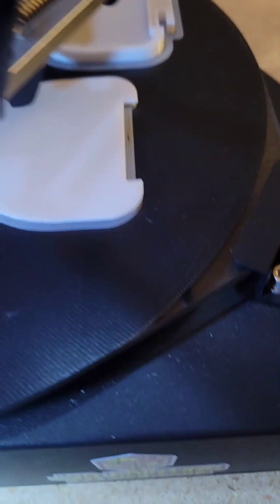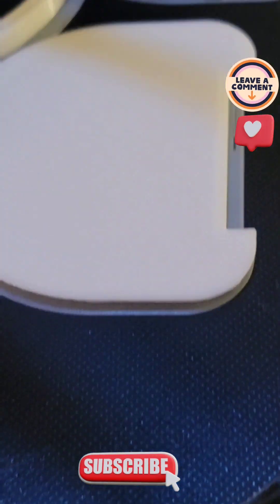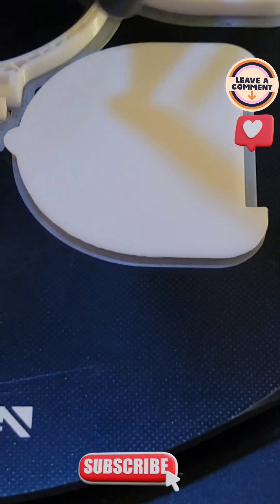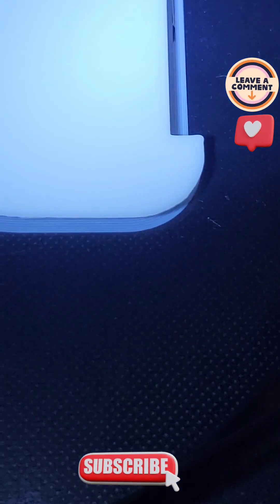Alright YouTube, I wanted to show you the ironing I got on my FL Racer. You can't see the lines at all. I mean, it is perfect.